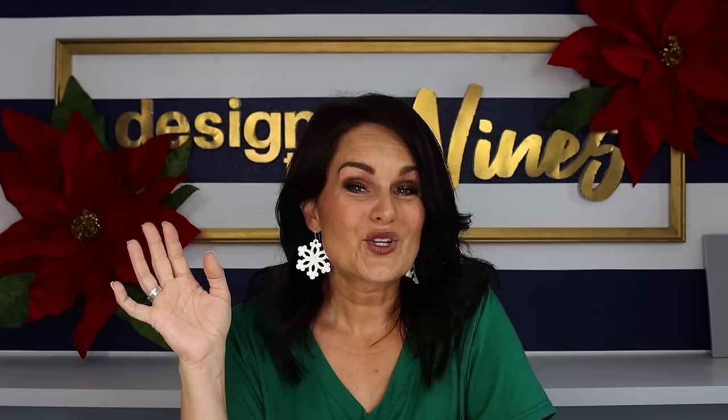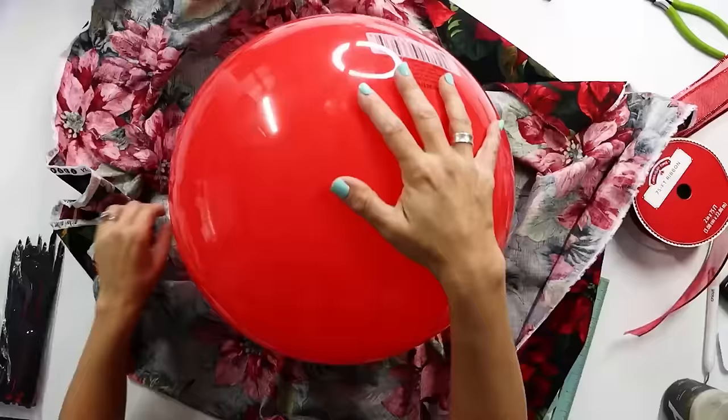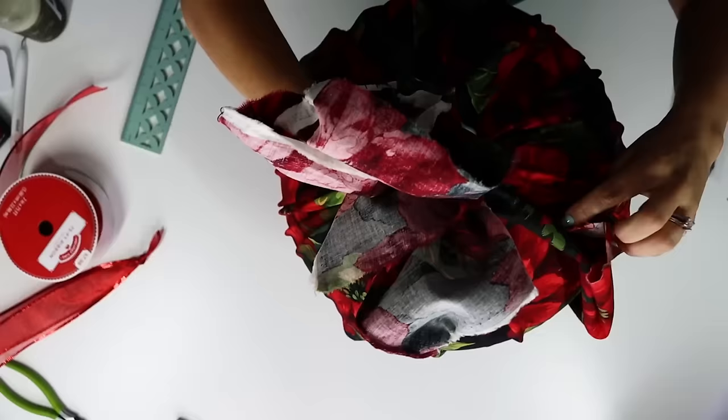You're also going to need a coordinating ribbon. I ended up with about 24 to 36 inches, folded it in half, and knotted it at the very end. Then we're going to take our yard of fabric, match up the ends, tuck in any loose pieces, and wrap it nice and tight around our giant bouncy ball.